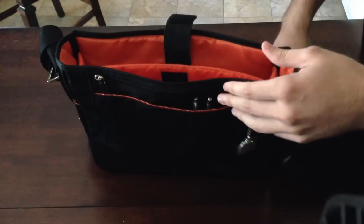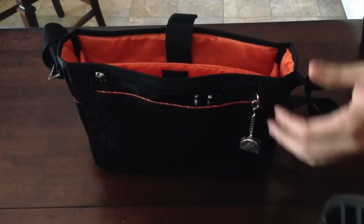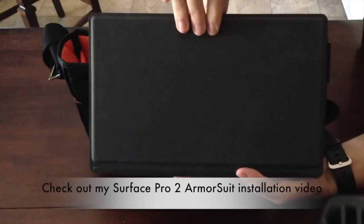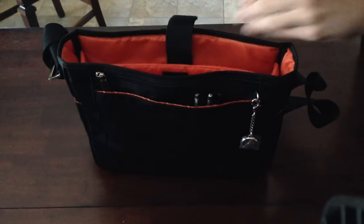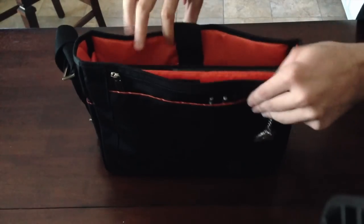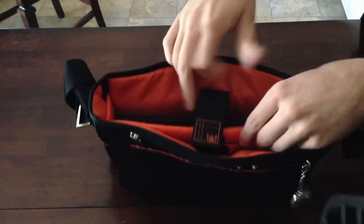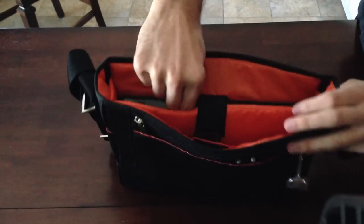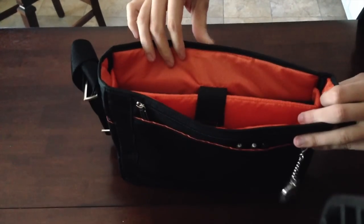Let me go ahead and slide my Surface Pro 2 in there so you can see how it fits. This is my Surface Pro 2, which also has a type cover attached to it, and it fits very nicely in there. So there you see — it fits in there, very snug and sturdy.